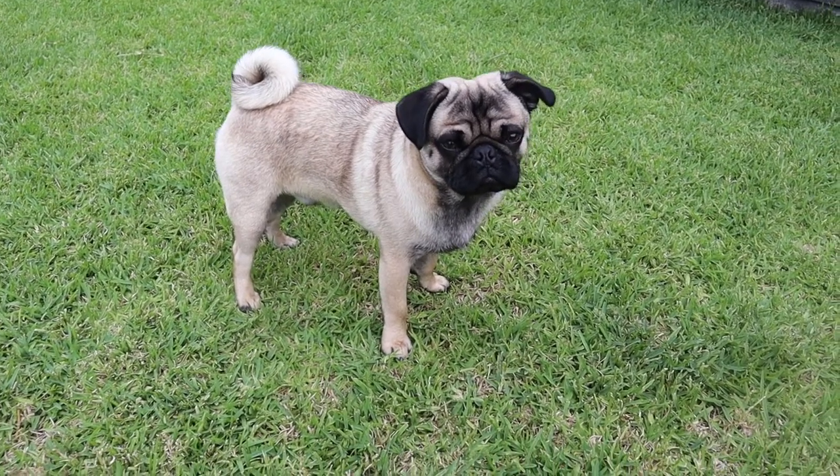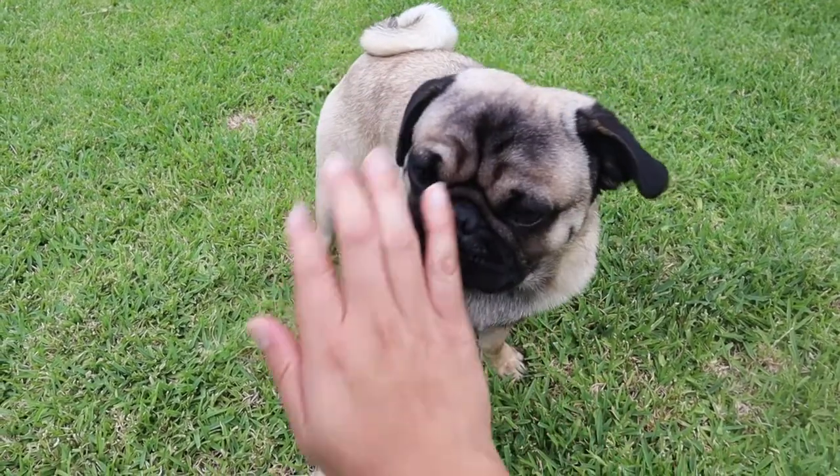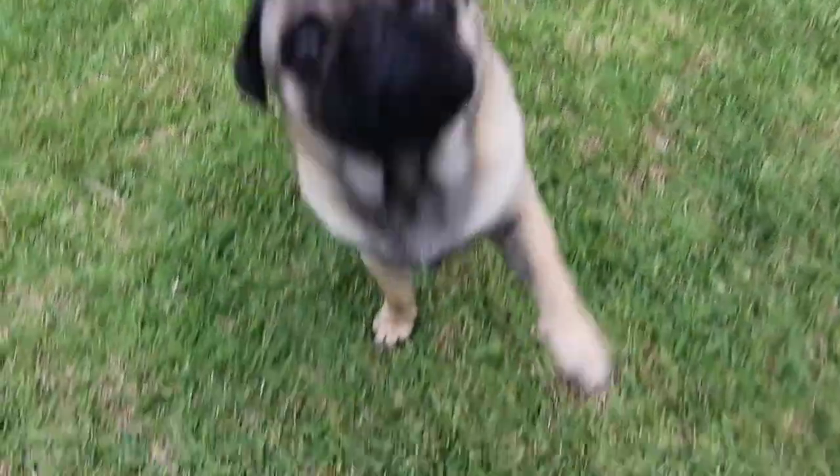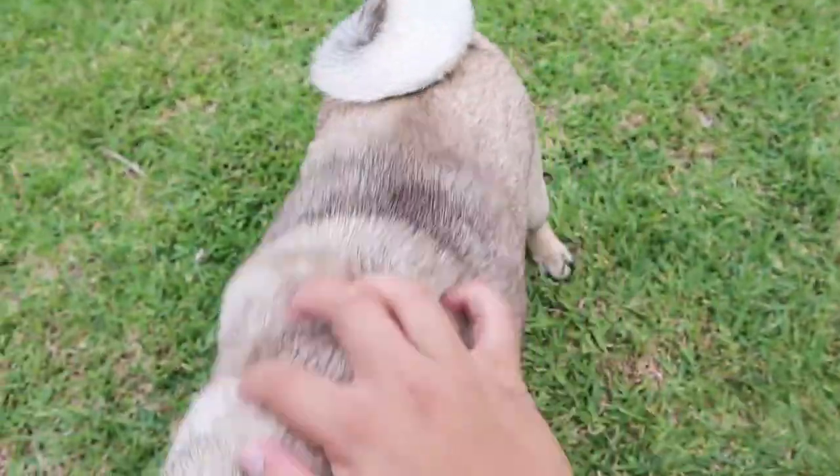Taro, you did such a good job — high five! Good boy. Do you wanna say bye to everyone? Good boy!